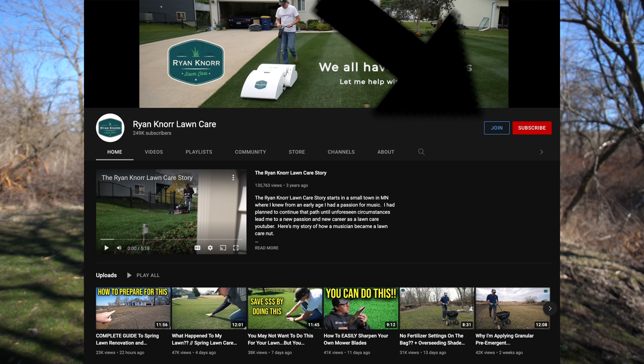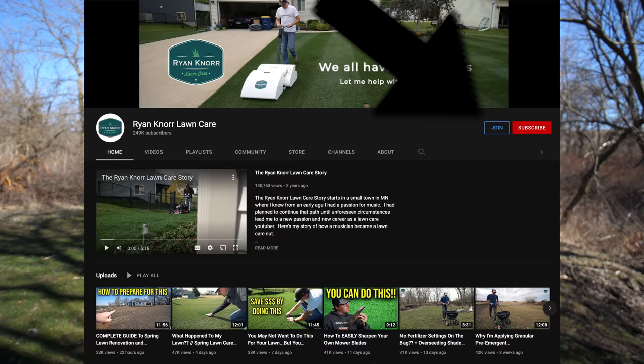One quick thing — something new on the channel: I do have channel membership set up now. There are some special perks for members, and my co-host from the Turfcast podcast, Ryan DeMay, and I are going to be doing a Turfcast live once a month. The chat portion will be for members only, so if you've ever had a question you really want us to answer or just want to hang out, check out the memberships and click the join button. I'll be adding exclusive and behind-the-scenes content over time. The first Turfcast live should be coming up before the end of April.